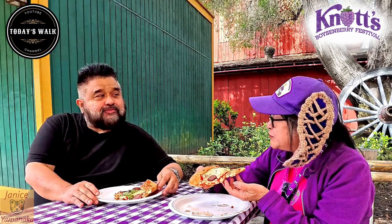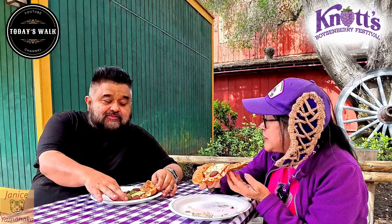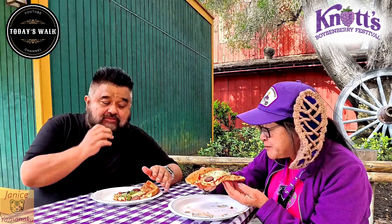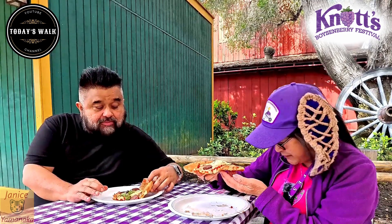Do you taste the hot honey at all? I taste the honey, but it doesn't taste hot — not spicy at all. There's sweetness there, but I'm not tasting any heat either. And it's making the pizza sticky on the bottom.